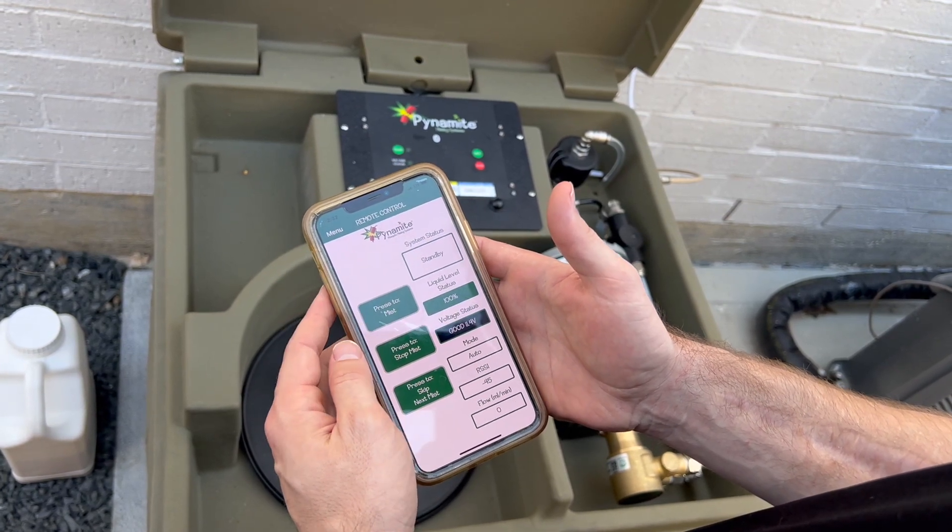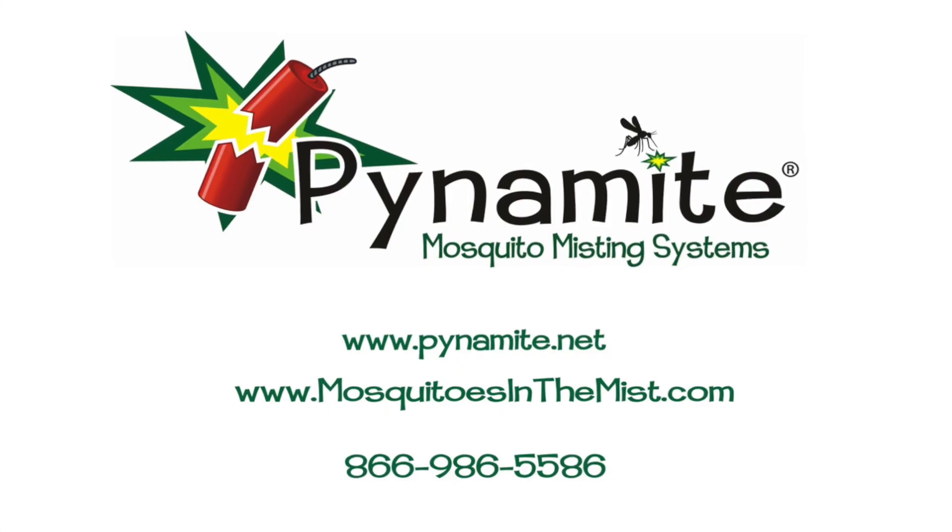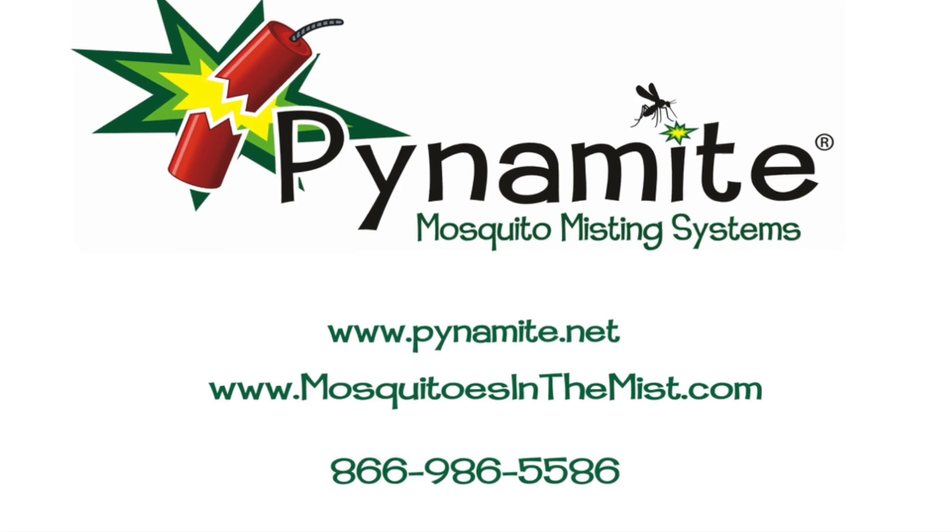Remember, the system will not run if it shows 0% liquid level. The liquid level will go back to 100%. Watch our other videos for system installation and system setup.